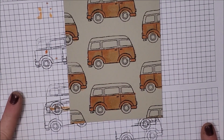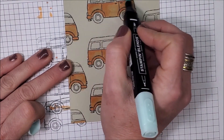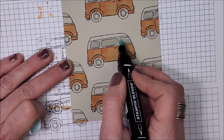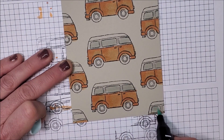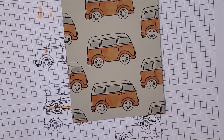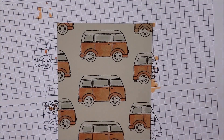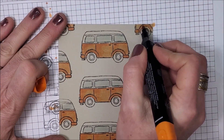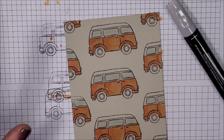Now I'm going to grab my light Pool Party for the glass windows — oh, I forgot that little corner piece! There will also be a label with the sentiment and some ribbon, so some of this will get hidden behind that. Let me grab my orange again and quickly do this with the fine tip. There we go. Now I'm using my light and dark Smoky Slate for the tires — I'll just go around with the light Smoky Slate.